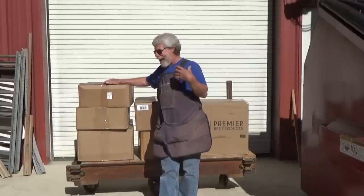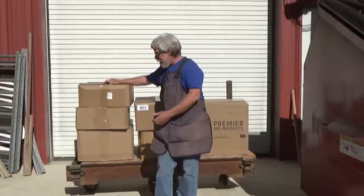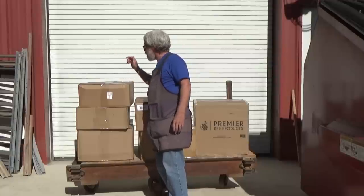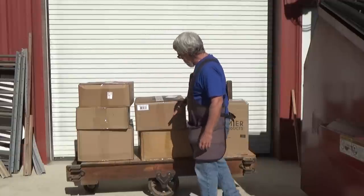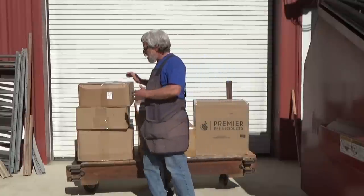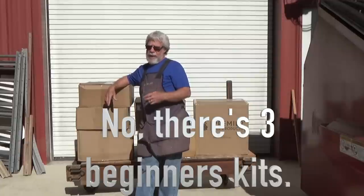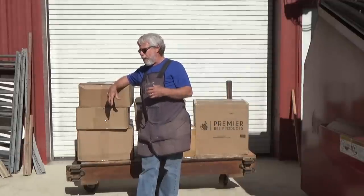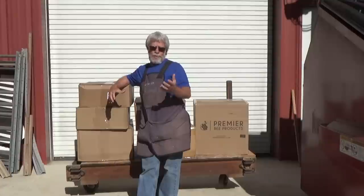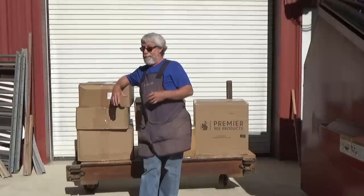I had contacted some of them to see if they would be interested in having me make a video on that. I had four different companies send me stuff. We had Galena Farm send me some, Vivo sent me some, and Premier Bees sent me stuff. So it's all hive bodies, and actually there are two of them that are beginner's kits. What I hope to do is kind of give a comparison of what's out there, show some of the variations in hives, options in hives, and of course the prices.